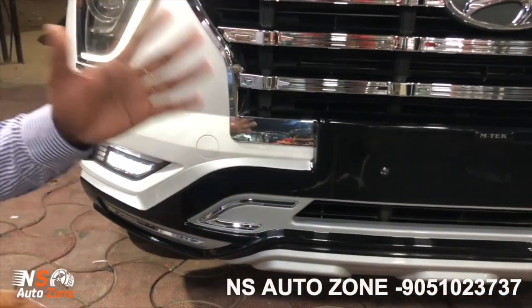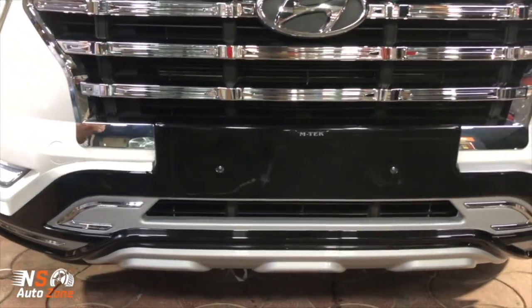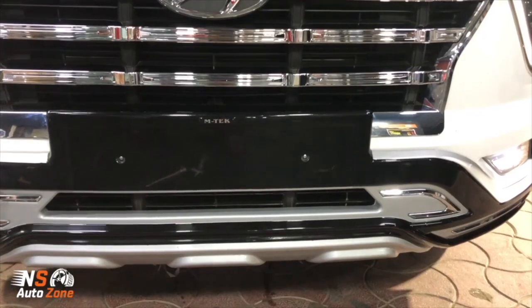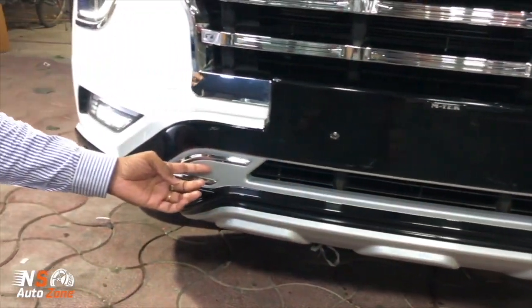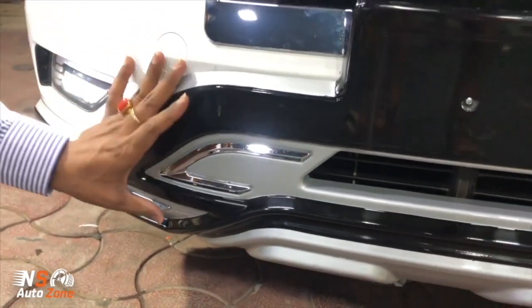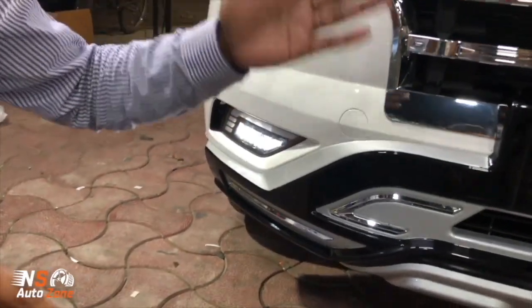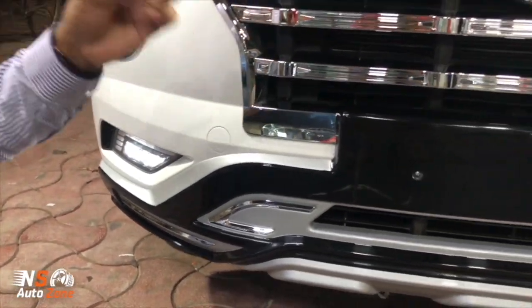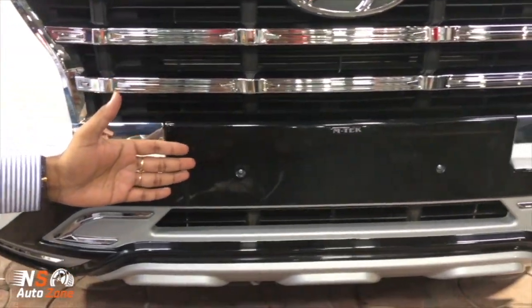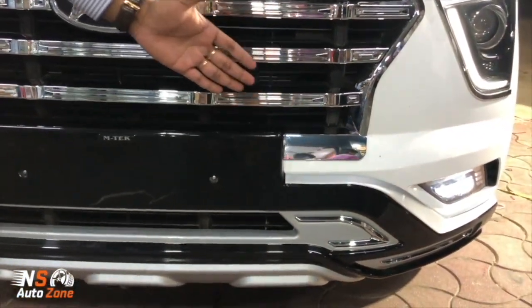It's a fantastic gloss black finish to give a rich look to the car. With gloss black finish you get a chrome line, so it's the chrome that gives an exclusive add-on feature to this CRETA 2020 — silver, gloss black and chrome. First time in India, M-TIC has launched with a proper shape.